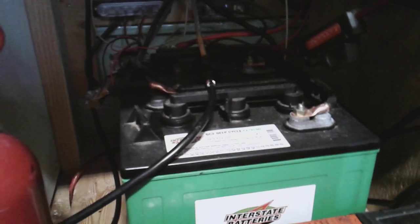The Renogy 200-watt solar kit came with two 100-watt solar panels and the Wanderer charge controller. This is not a top-of-the-line or expensive kit — I think the entire kit with two panels, charge controller, and wiring is around $260. The wires from the solar panels go into the controller, and then two more wires charge my two 6-volt golf cart batteries wired in series, giving me 12 volts and 235 amp-hours, which powers everything in the bus.